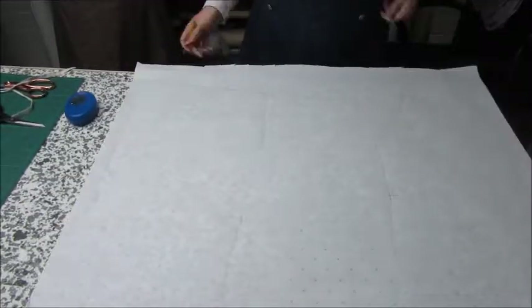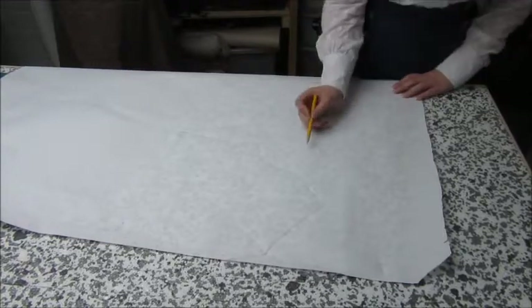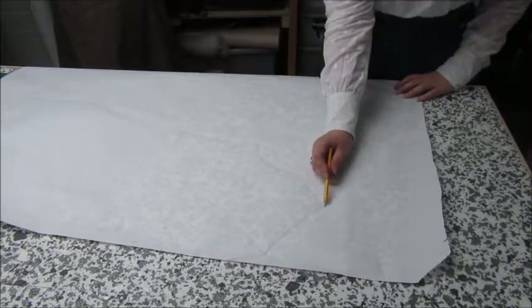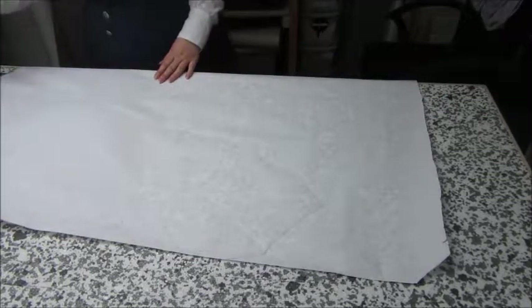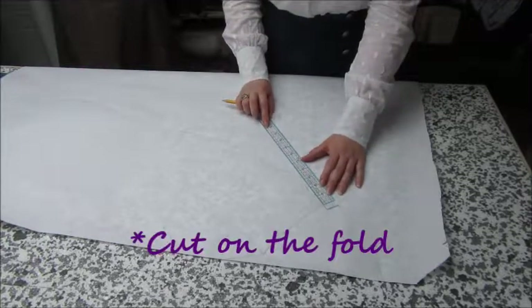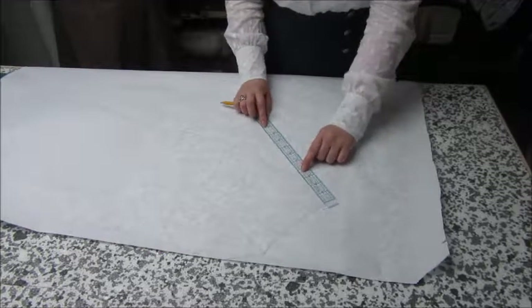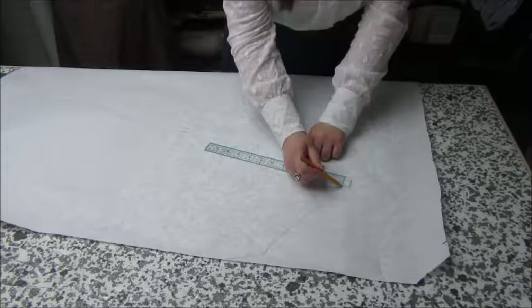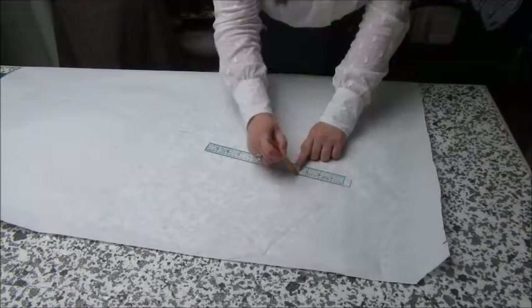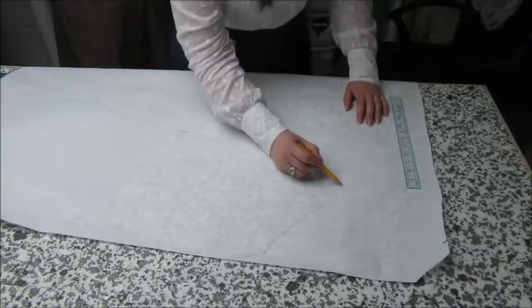I'm just marking on useful things — obviously which pattern piece it is, whether it's got a seam allowance, how many I need to cut, or just cut it on the center front. I found that I had a weird shape to the top bit, so I altered that slightly so it would obviously fit better.